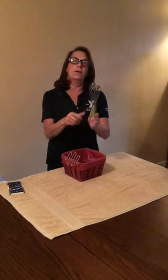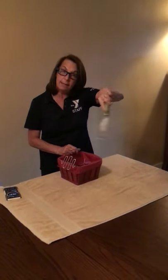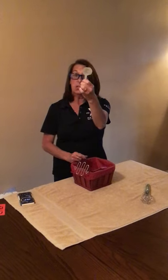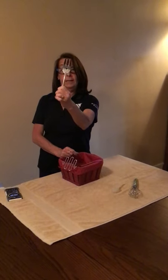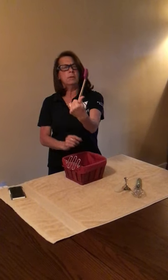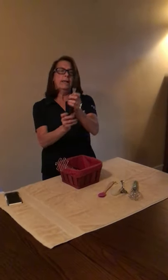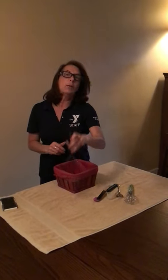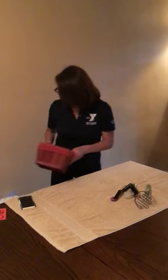Does anybody know what this is called? This is a whisk — you would mix with it. And this is a little scoop. I have a serving fork. I have a part spoon, kind of part spatula. I have a spreader. And I have a masher — that's what you would mash potatoes or something with. So chefs use all kinds of tools like that.